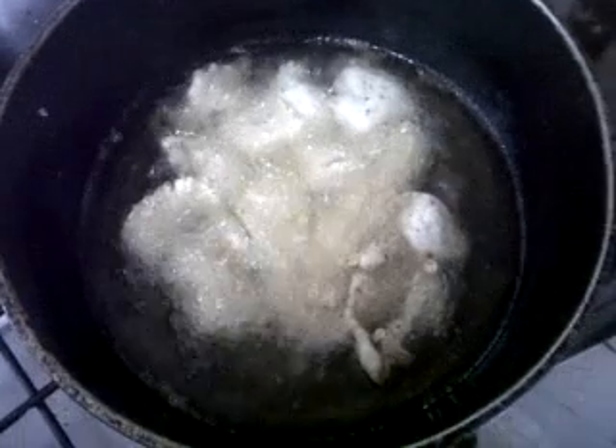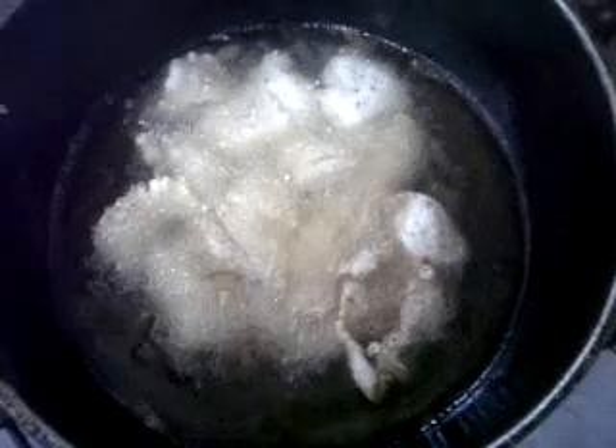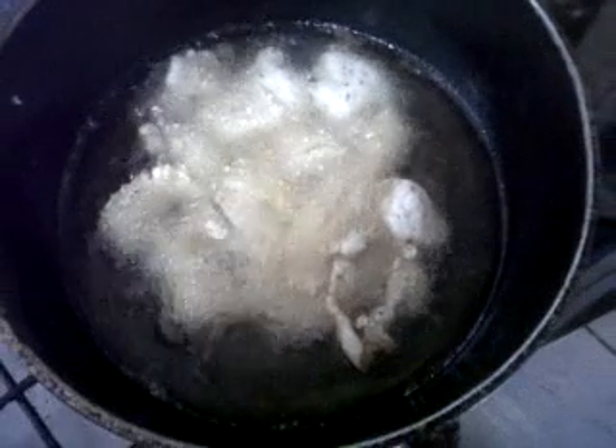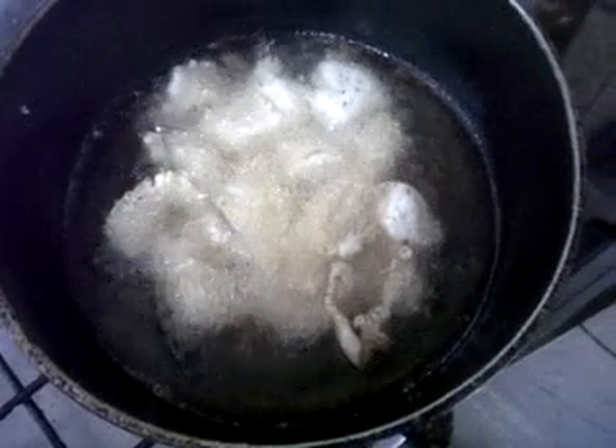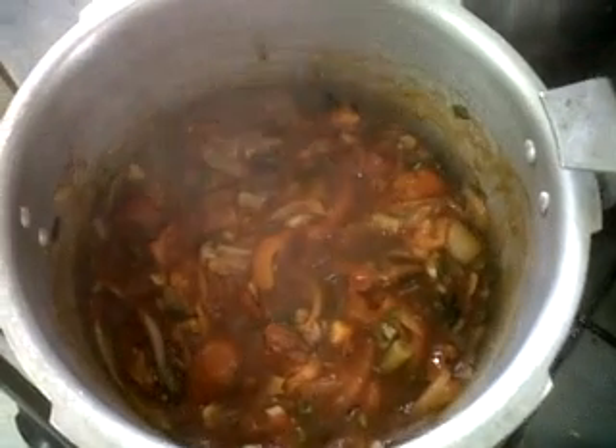Here we have our tilapia deep frying. After it is deep fried, we're going to put it out on a plate and throw the sauce on the side so you'll see what it looks like. We'll check back again in a few minutes just to see how the fish is doing and how the sauce turns out — see you in a while.